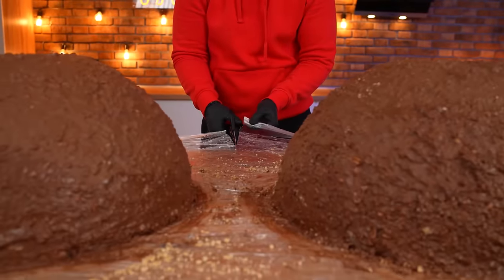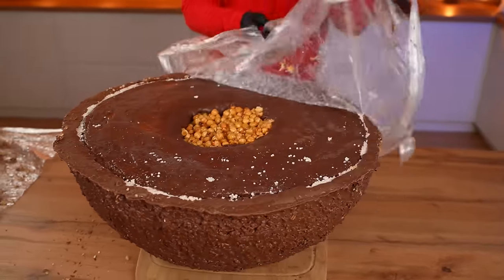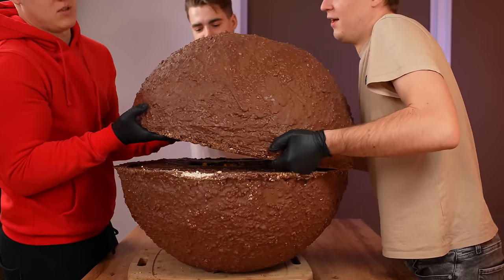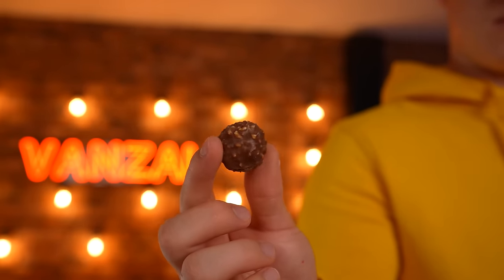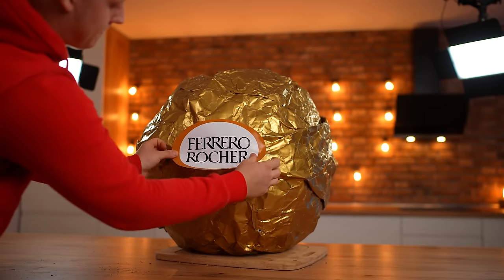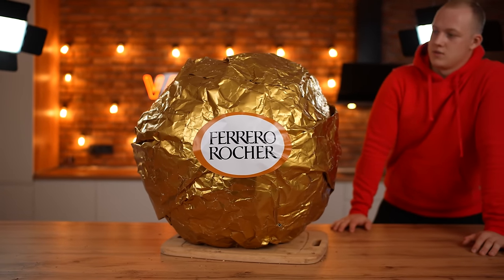As soon as the chocolate is frozen, we cut the food film off and put one half onto a board, remove the cling wrap, and apply chocolate paste to glue the candy halves together. We put the second one on top. Everything is almost ready, and it feels just as similar as possible to the original smaller version, so let's seal it. Due to the fact that this is paper, not foil, it turned out not very smoothly — and so the final touch is the sticker. Finally, after four days of hard work, our giant Ferrero Rocher candy weighing 100 kilograms is ready. Taking into account all the additional purchases, it turned out to be $940.